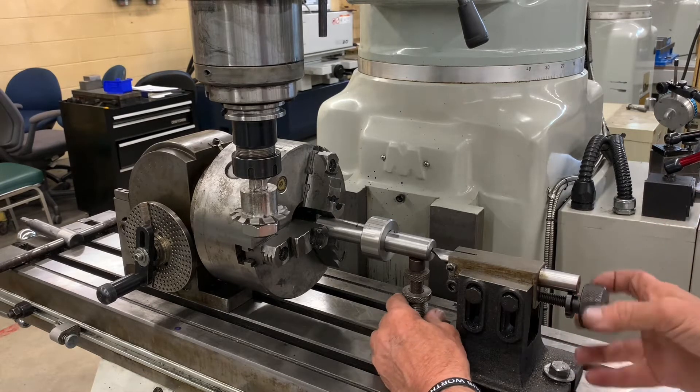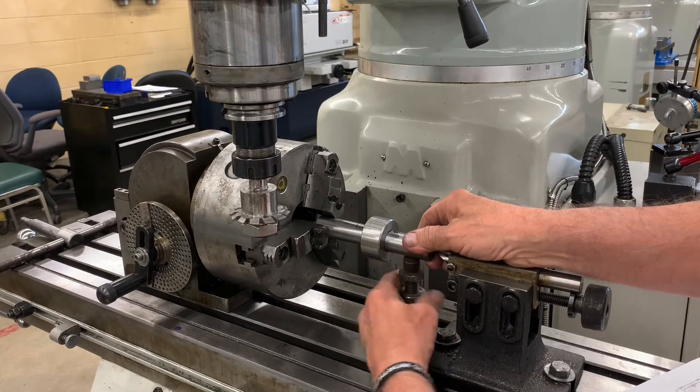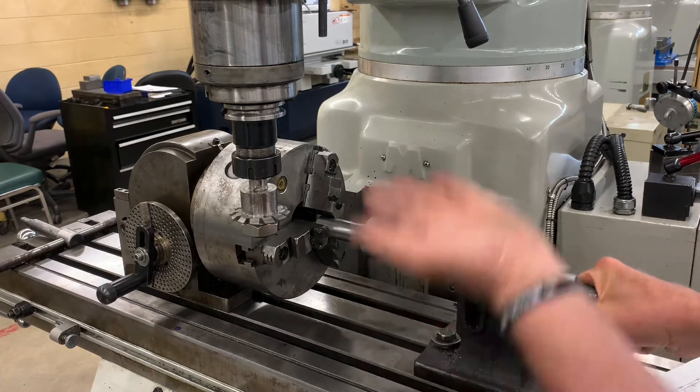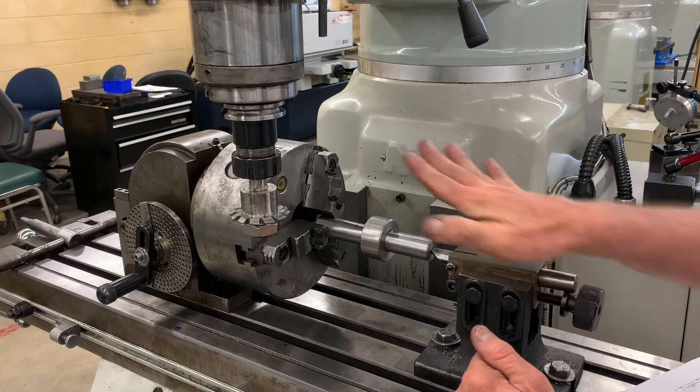We have the footstock sitting in there, and I did go ahead and raise this up with a screw jack just a little bit. But now when I put the footstock in it's going to push it right back in position. So there we have the setup.